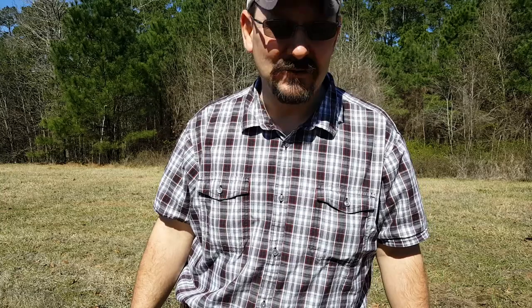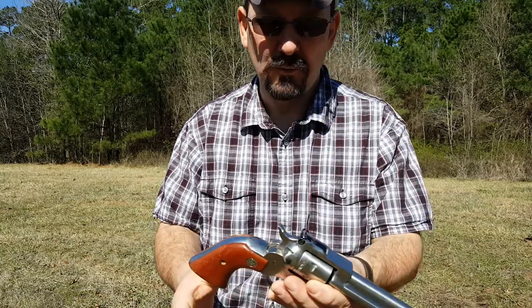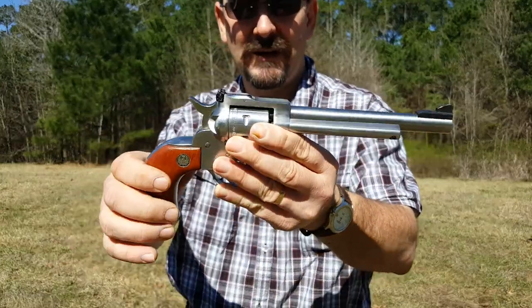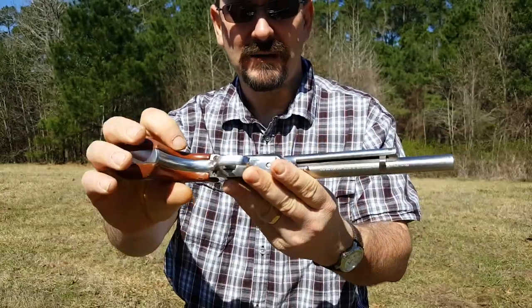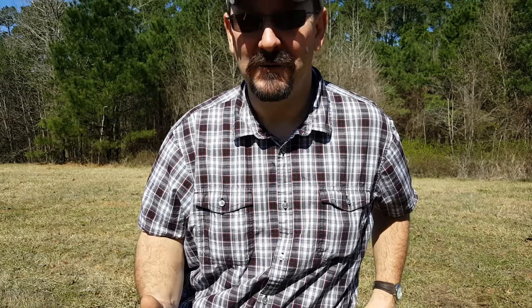I looked around my house and I didn't really have any dirty guns. So I figured I'd bring out my little old Ruger — it's stainless — I figured it would show up on the camera real well. I'm going to foul it up for you, and then we'll clean it and see if that stuff's worth having.